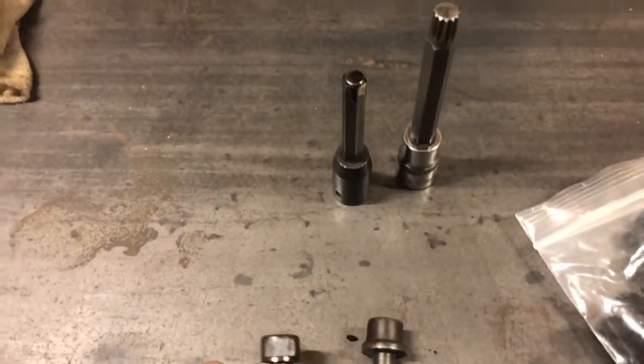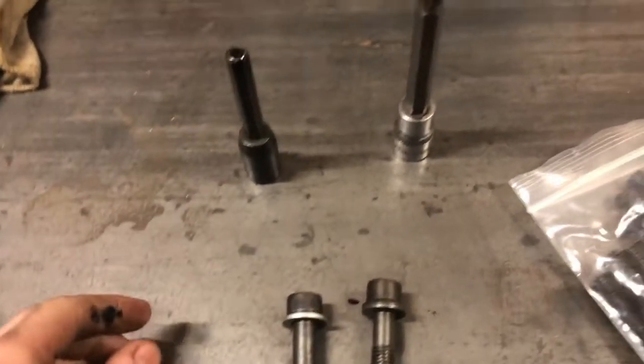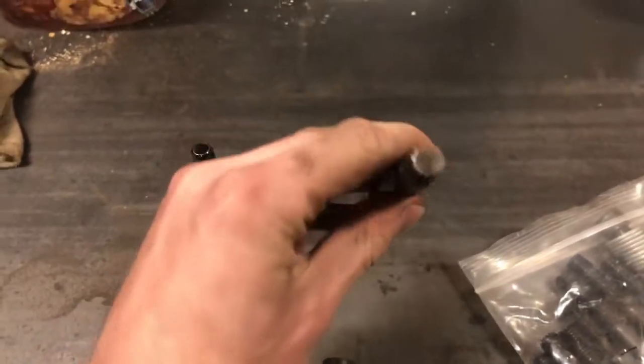To do this you're gonna need a 10mm Allen half-inch drive because you're torquing them pretty good, and to remove the old ones you're gonna need a 12mm triple square to get the factory bolts out.